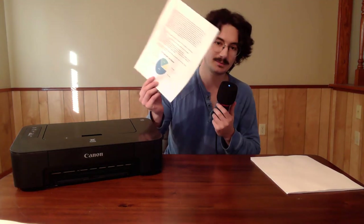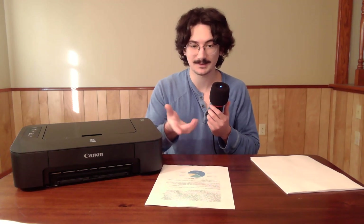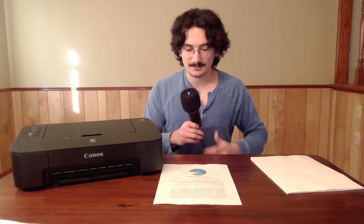I usually write my scripts, but today I printed it so I can show how the printer works — and it does work. I printed this with this printer; it's my only printer. Claimed 180-page yield, probably closer to under 100 pages.